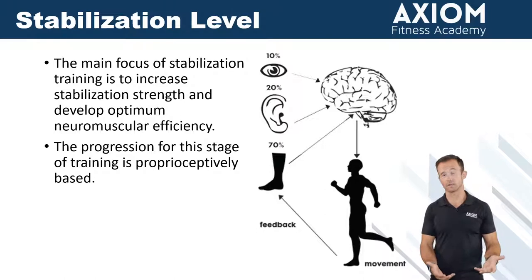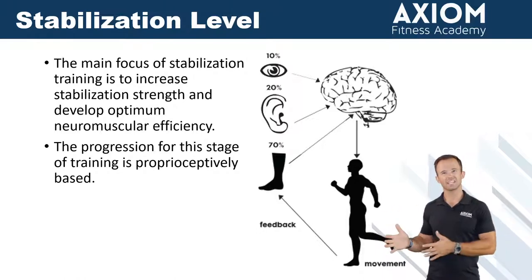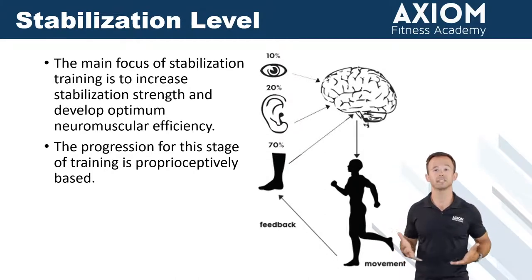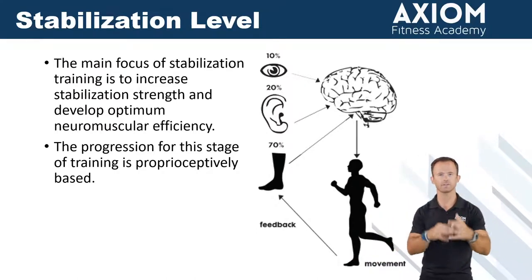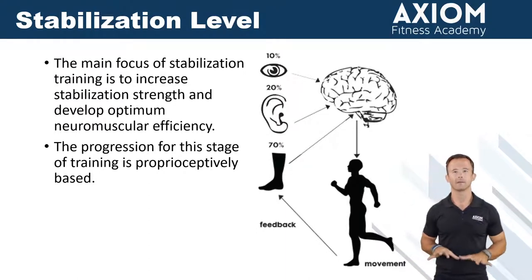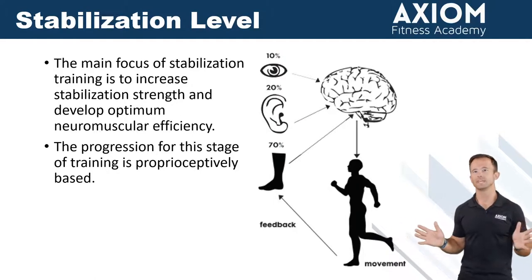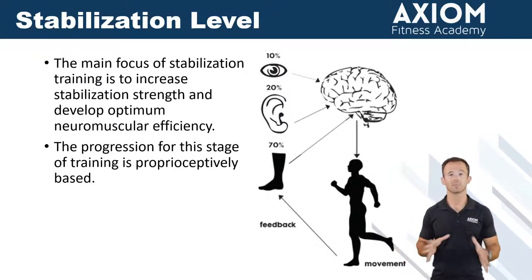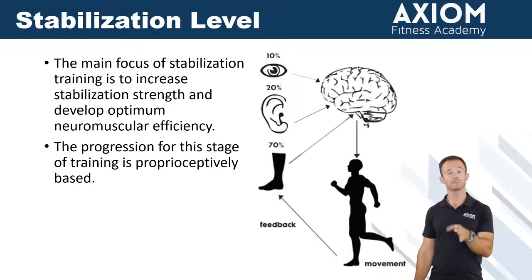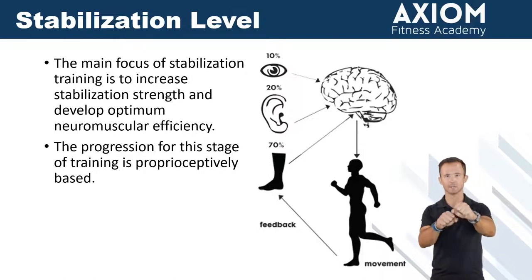The way we progress this phase involves another buzzword: proprioception — a proprioceptively enriched environment. Our body is a master at bringing in information: visually, pressure on the ground, heat, all kinds of information all the time. Inside of this phase, our goal is to utilize changes in position and changes in stability to challenge our body. We want our body to get better at using and deciphering this information. Slowing everything down — whether you're doing that perfect 4-2-1 tempo or just focusing on slow eccentrics and isometrics — helps with that, because proprioceptively we've got more time to get that information.